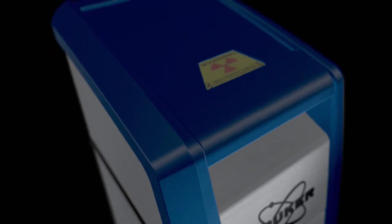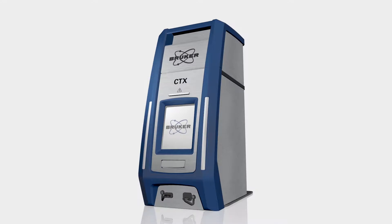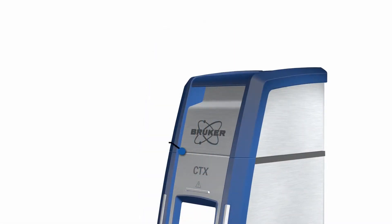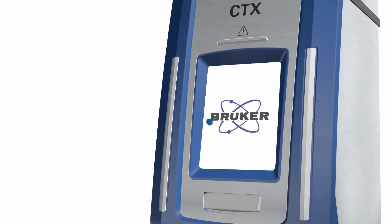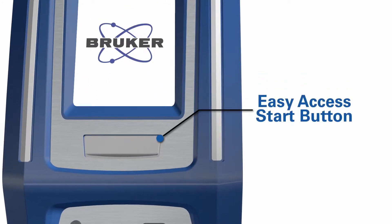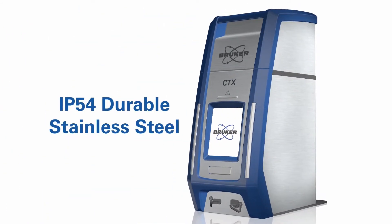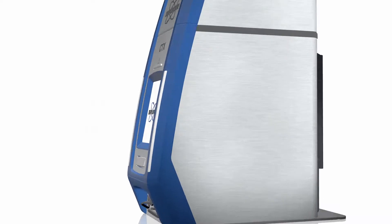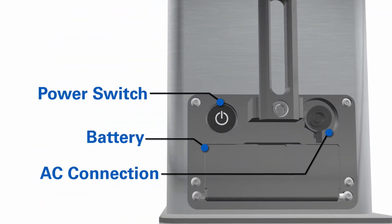Bruker introduces the new CTX, a portable, lightweight, small footprint, self-contained, battery-operated, and safety-interlocked countertop XRF elemental analyzer. The CTX has a double safety-interlocked sample compartment, a touchscreen user interface, and an easy-access start button, all encased in IP54-sealed durable stainless steel.